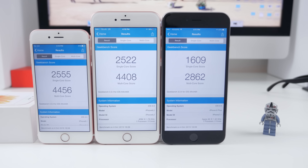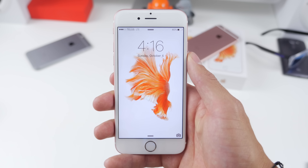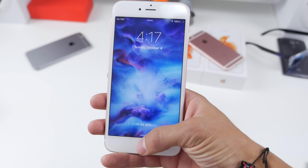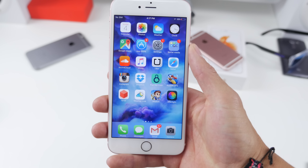The 6s model has updated insides — they've got the brand new A9 chip with the M9 motion coprocessor, which absolutely kills scores over on Geekbench 3, close to doubling last year's performance on the iPhone 6. More on performance in a bit.